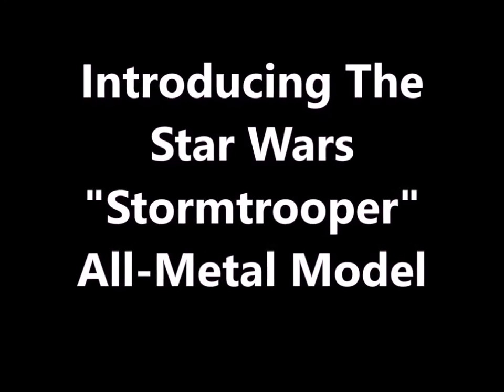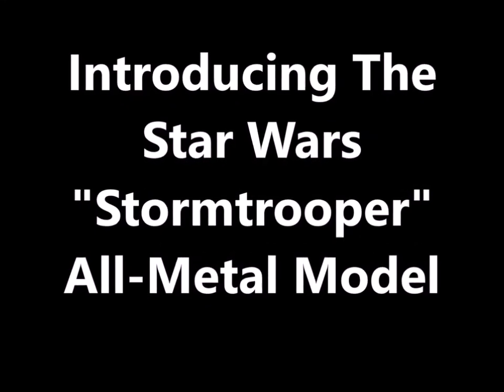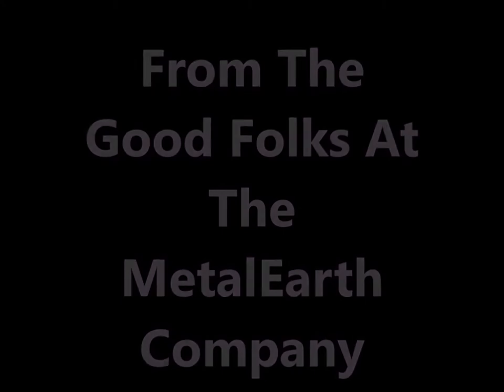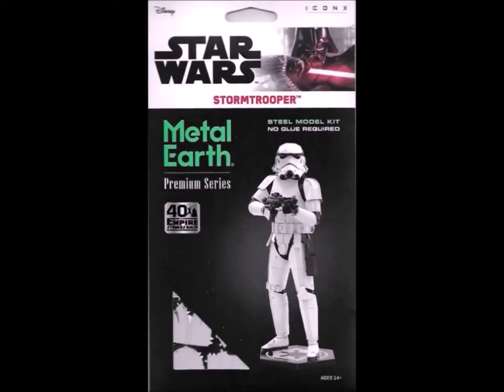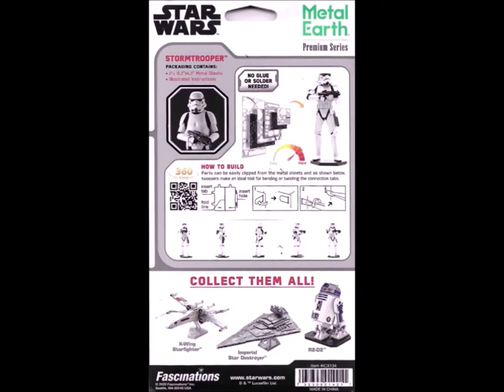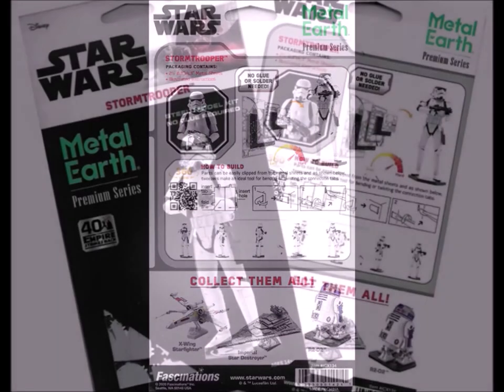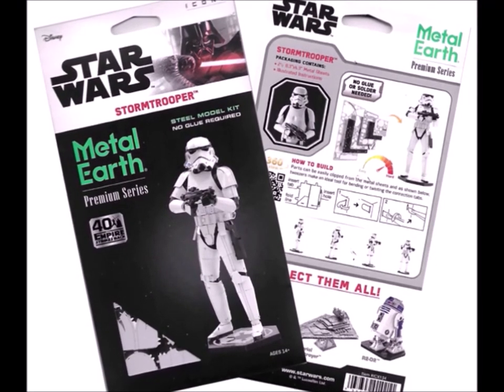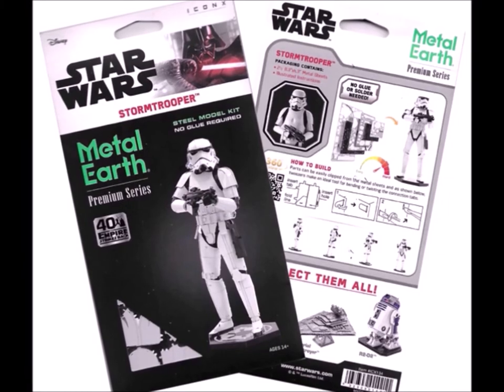Hi guys and welcome back. This time I'm going to be introducing you to the Star Wars Stormtrooper all-metal model from the great folks at the Metal Earth Company. This is another one of the kits that I've talked about earlier — it comes as flat sheets of metal. The Metal Earth Company puts out about a zillion of these different kinds of kits. They're really amazing as far as the technology that goes into making them, because you're taking flat sheets of metal and making them into 3D objects.